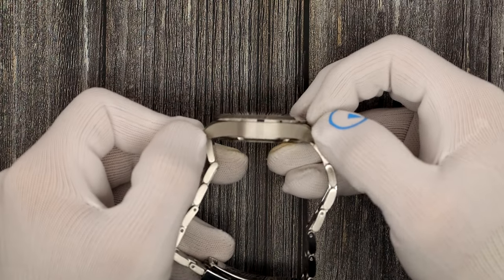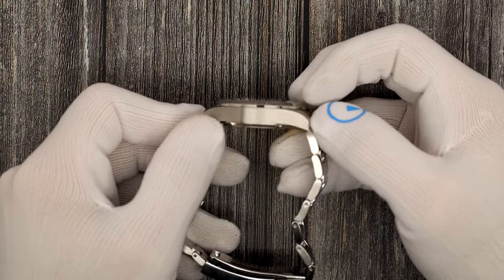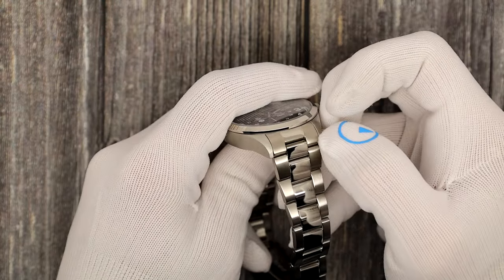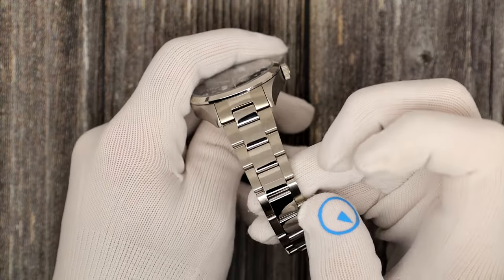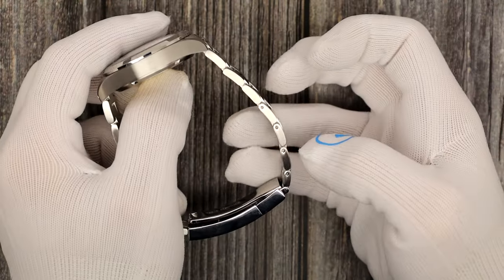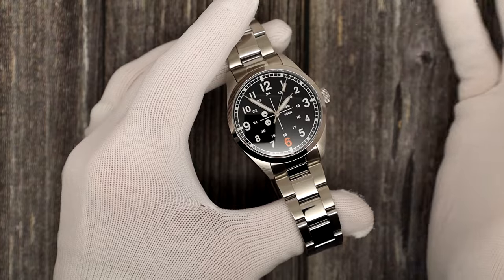48 millimeters on the lug tip to lug tip. It has negative or female end links and a 20-millimeter lug width. Comes in a beautiful bracelet. I'll get into the clasp in a second when I show you the watch.